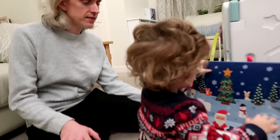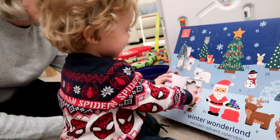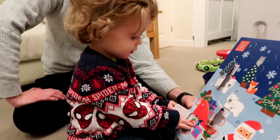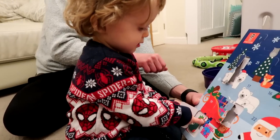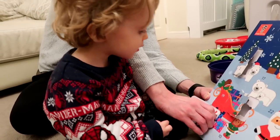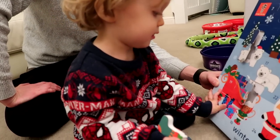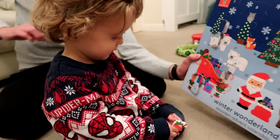So let's do your advent. Number five today — number five already! Can you find number five? I'll do the top and the bottom and you can open it. Ready? Oh look, it's a stocking! Oh that's nice. Shall I help you? Oh there we go. That's a stocking to go with the rest of your ones. Isn't that good? Well done.